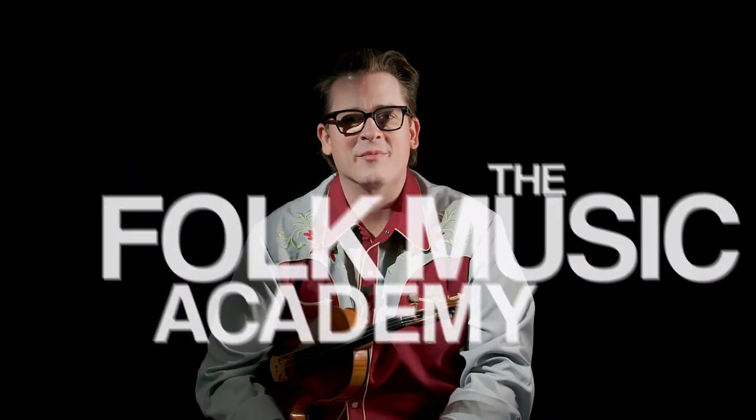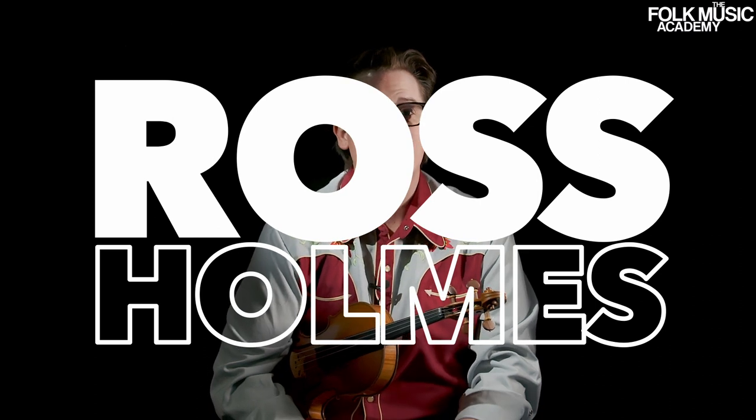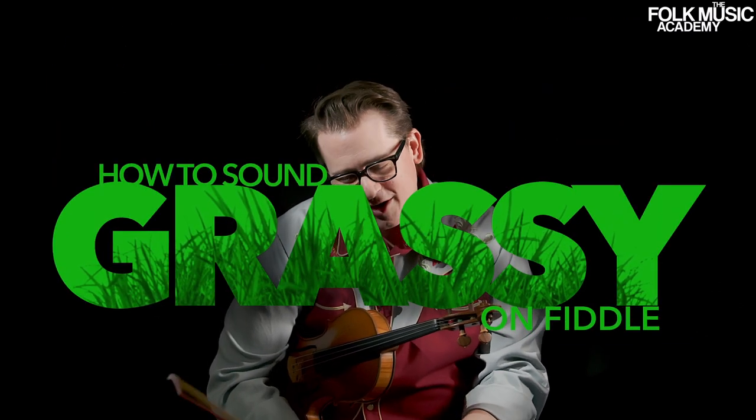Welcome to the Folk Music Academy. I'm Ross Holmes and today we're going to talk about how to sound grassy. When I say grassy, I'm not talking about bovines chomping on beautiful green grass in the Swiss Alps. I'm talking about how to sound like a bluegrass fiddle player, in case anybody was wondering.